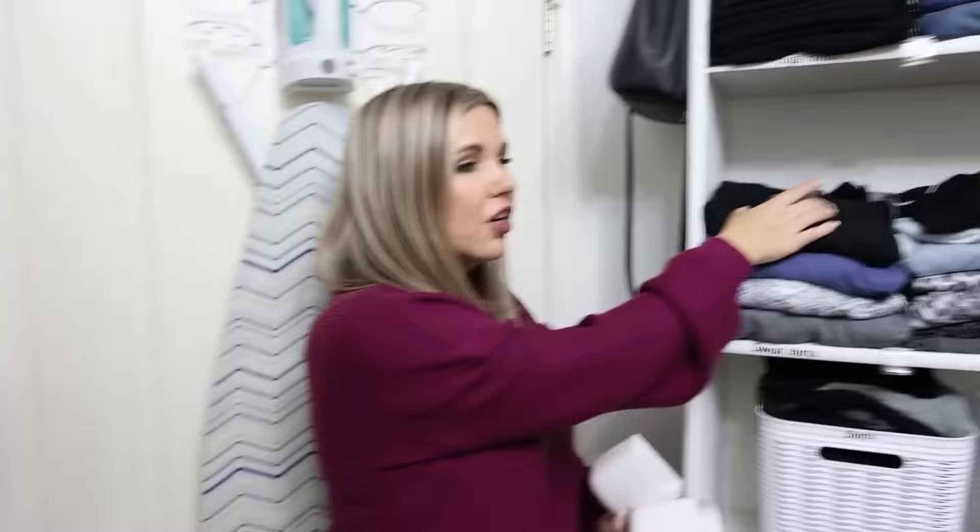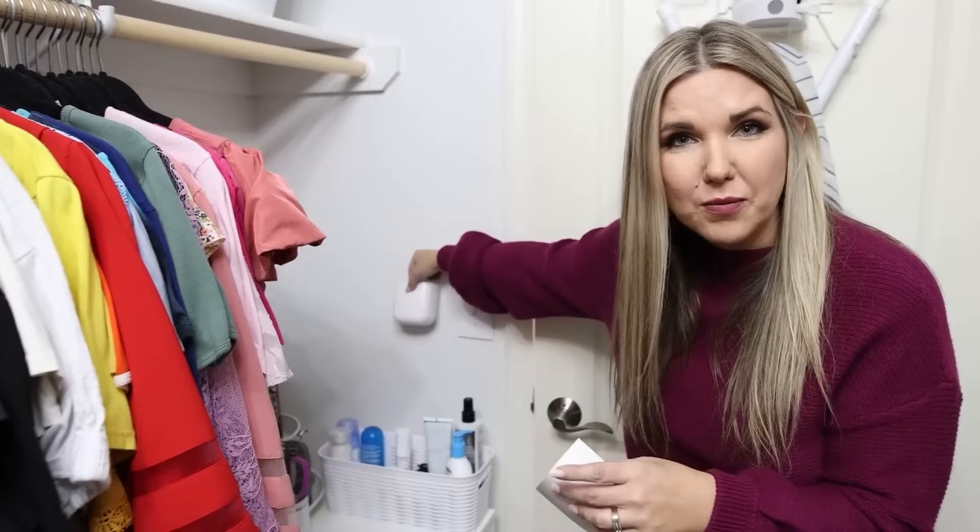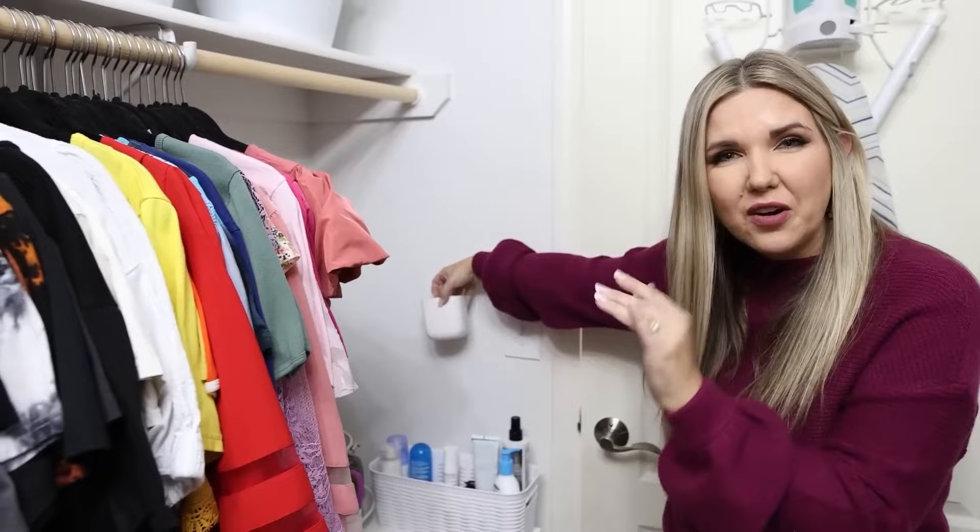Sometimes I even lay it right there, which is ridiculous, and then I always come back in and I'm like, where is my phone? So I thought, what if I put one of these remote organizers right here by the light? That way, when I come into the closet, I could put my phone in there. I have two of them, so maybe with one of them I could even store some skincare or my deodorant.